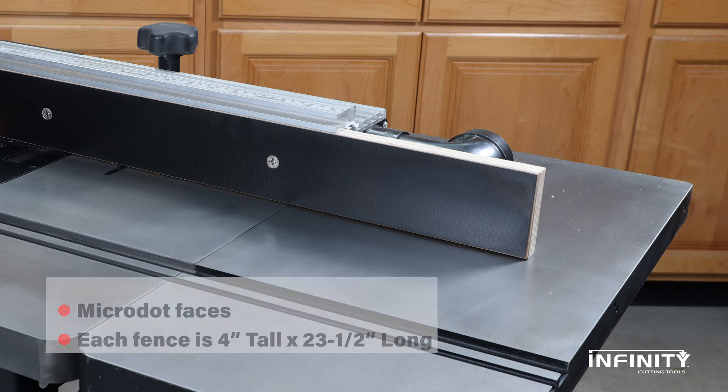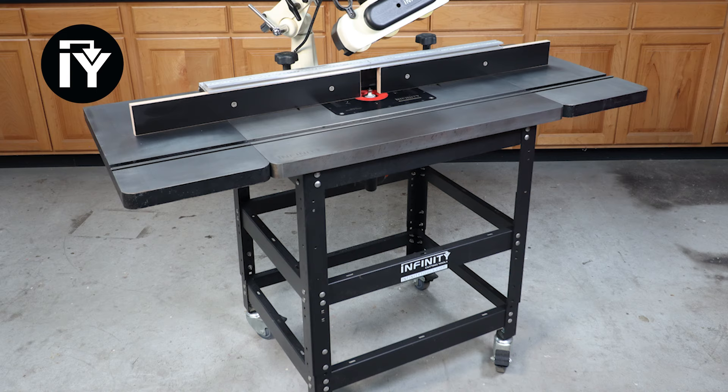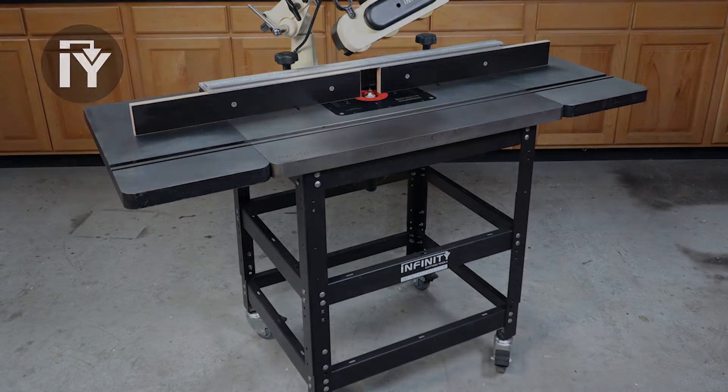To mesh with the wing extensions, our optional long fence faces add another 6 inches to either side of the fence. Elevate your shop with Infiniti's cast iron router table and accessories today.